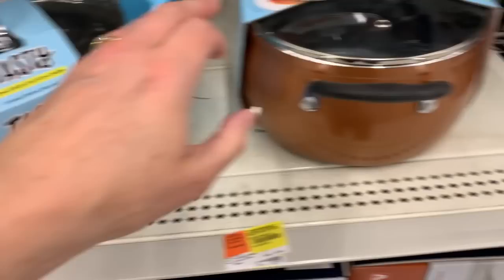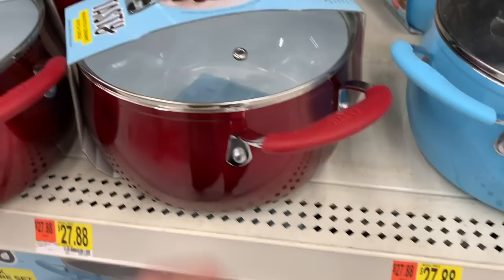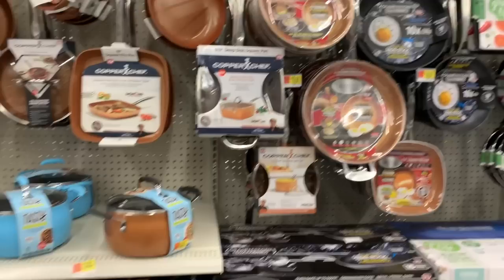There are a lot of options here. There's also the Tasty brand — I've never heard of it, but I really love the blue. They also have bronze and red versions at $27.88; these are nonstick ceramic Dutch ovens. And then there's the whole line of Copper Chef as-seen-on-TV products.